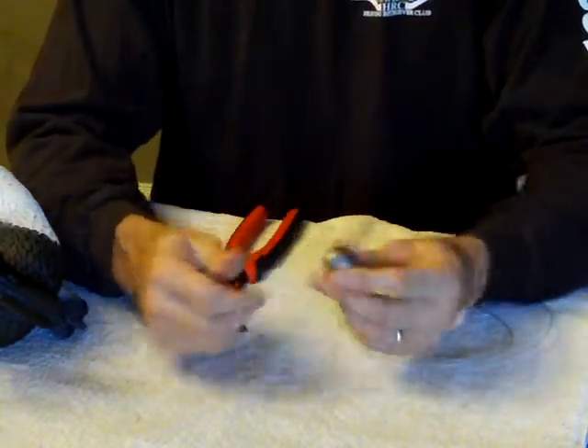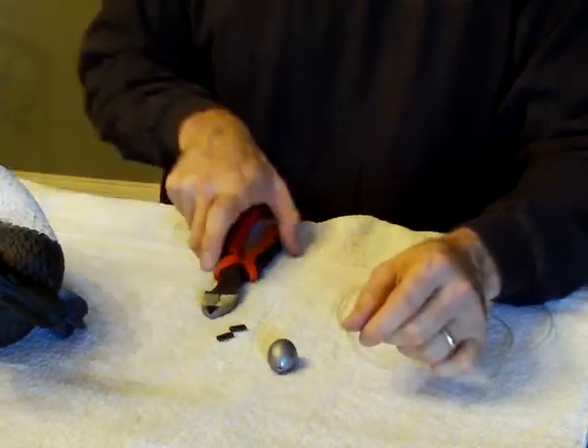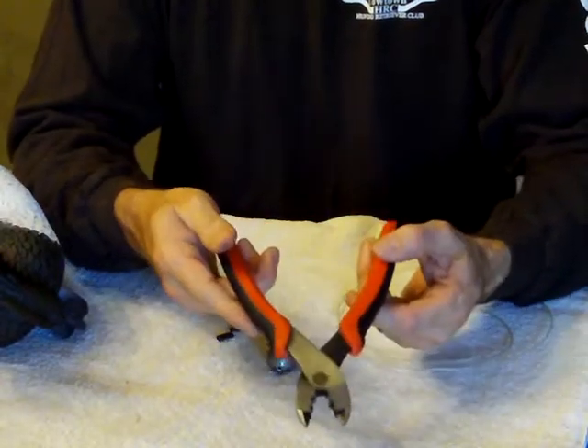You'll need some form of sinker — this is a 4 ounce egg weight. You're going to need a cutting tool and a crimping tool, and this does both.